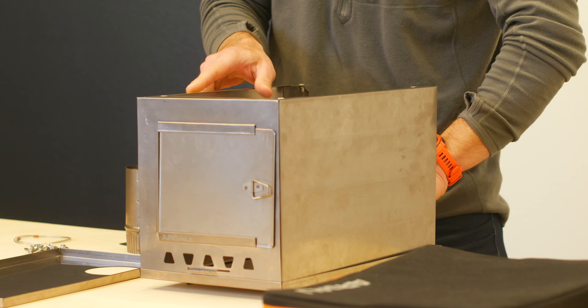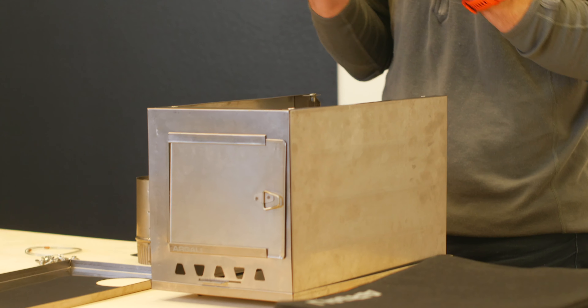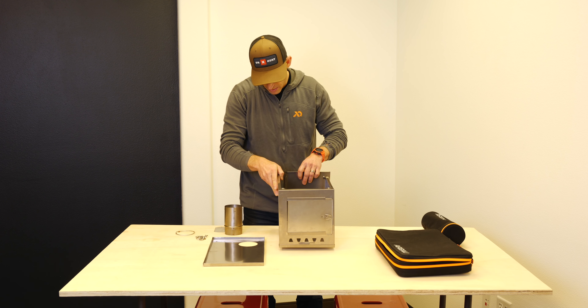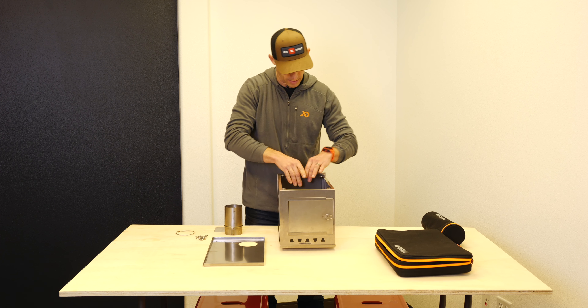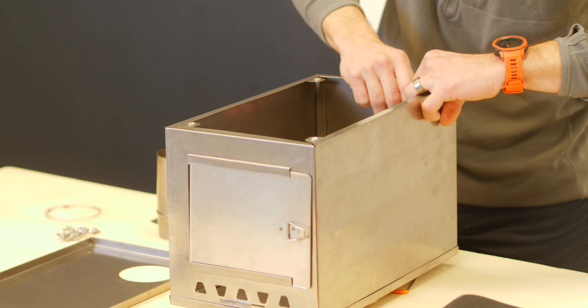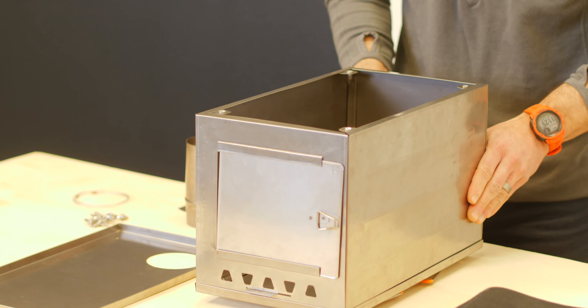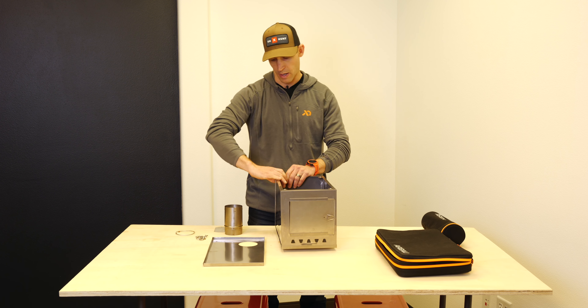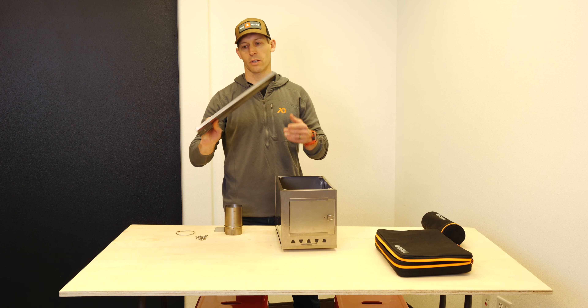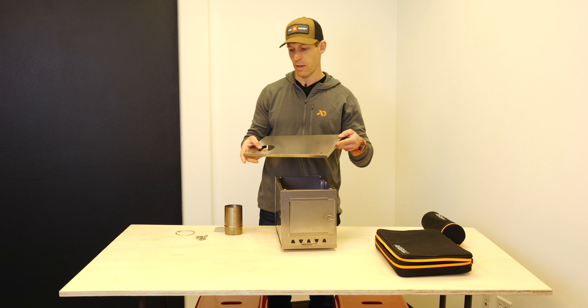Put that inside the bottom panel there, then take your last end panel, lift it up, and slot it in. All these 45-degree angles on the top here should line up nicely.